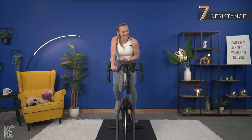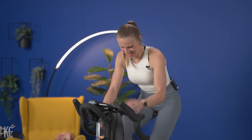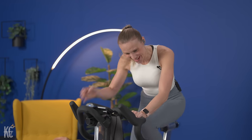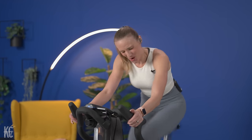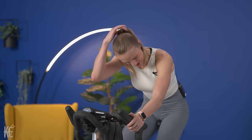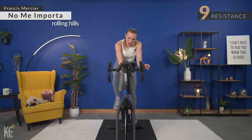And get ready. Last push. Come on! Right to the end. That's a few more seconds. Four, three, two, one. Turn it up two — right up to a nine in the 60s. One, two, one, two. Right into a rolling hill.